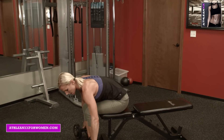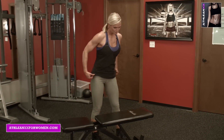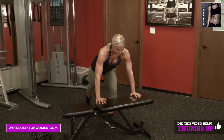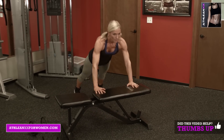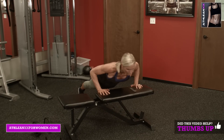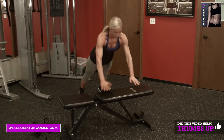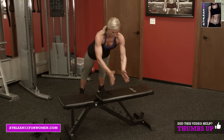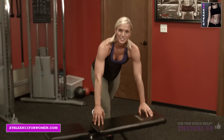Set those down and on to our finisher. Take a long break, as long as you need, really. And pop it into a clap. Those are tough.